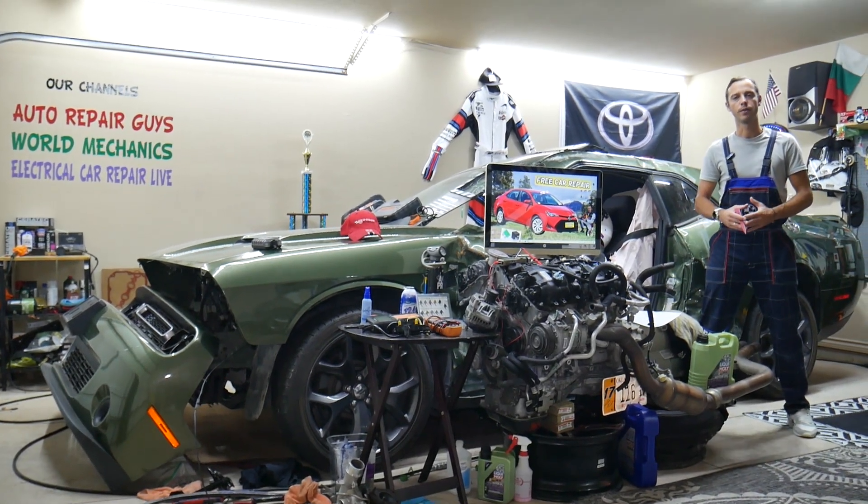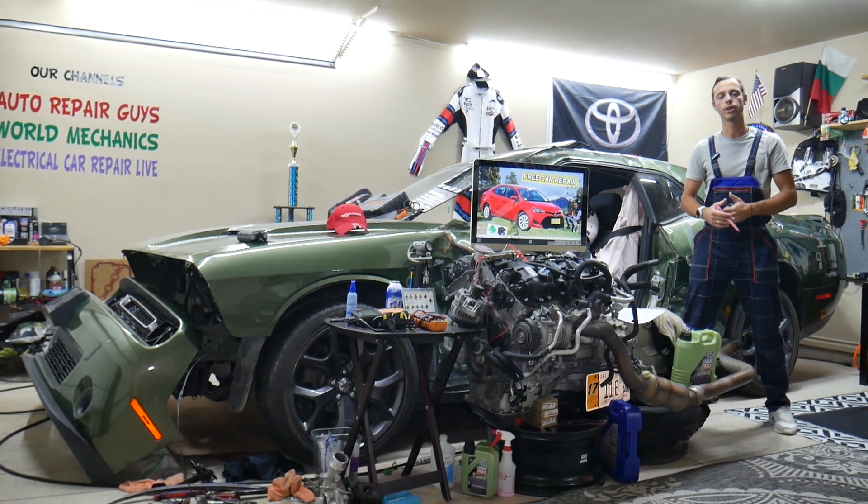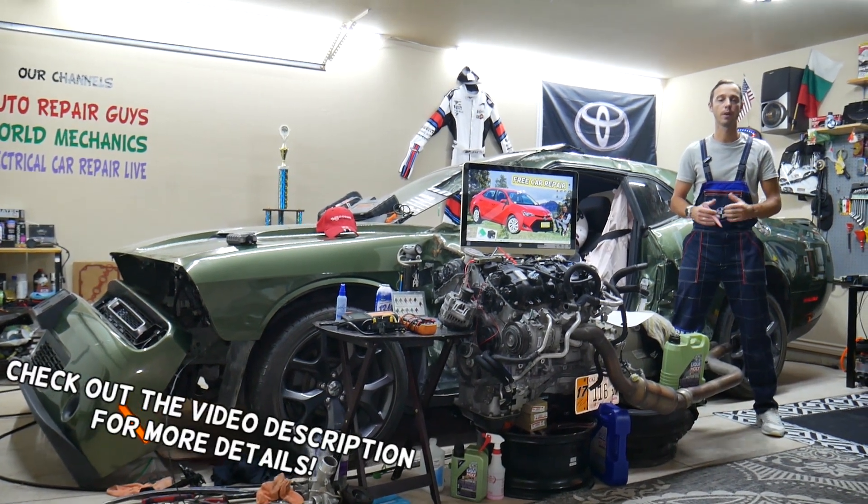Hey guys, welcome back to Free Car Repair. Thank you guys for watching and subscribing to the channel. Today that will be a super helpful video to any of you guys.